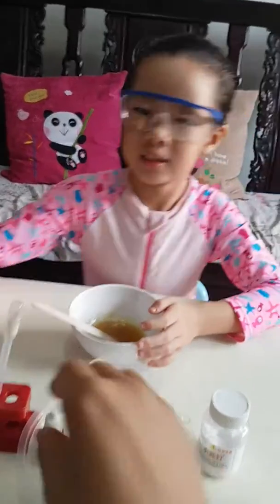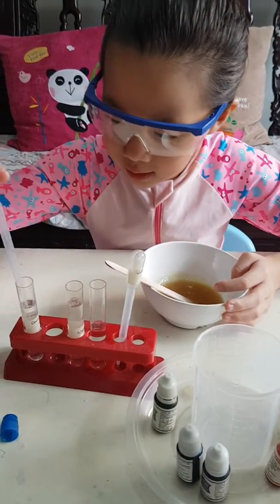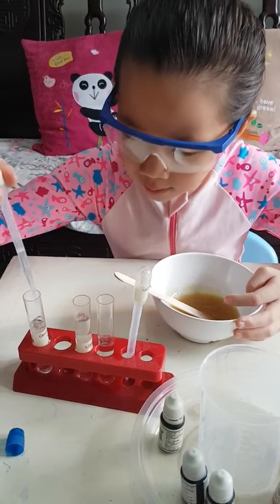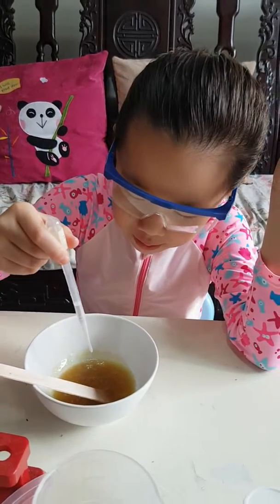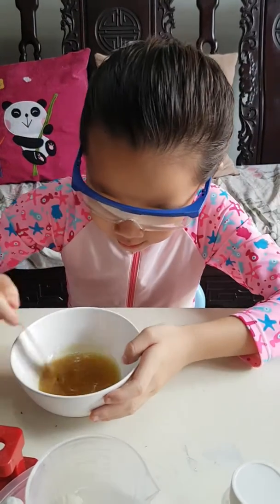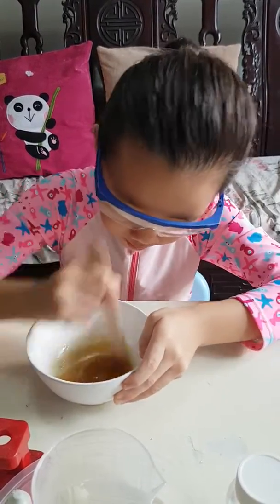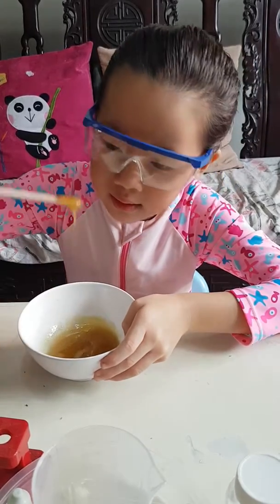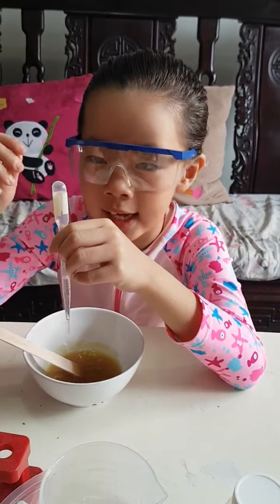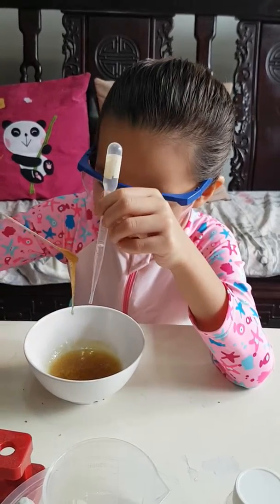We need the contact solution. So can we put in two, three, four drops first? Let's test it out. If you don't feel it's stretchy and sticky enough, you can add more drops. And you have to stir a lot — it can get sticky anytime.